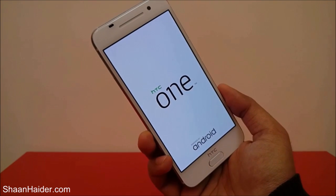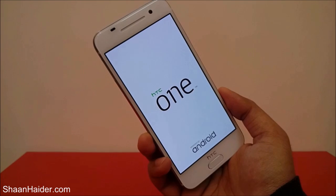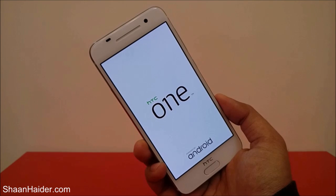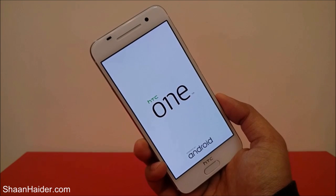So this is how you can delete the password protection from your HTC One A9 or any Android smartphone. Thanks for watching the video, and don't forget to subscribe to the channel for more videos, tips and tricks. Have a nice day!